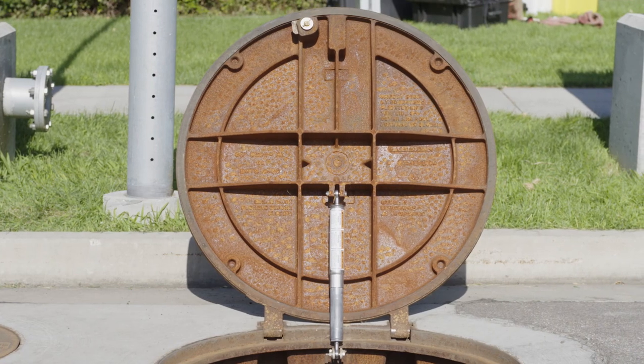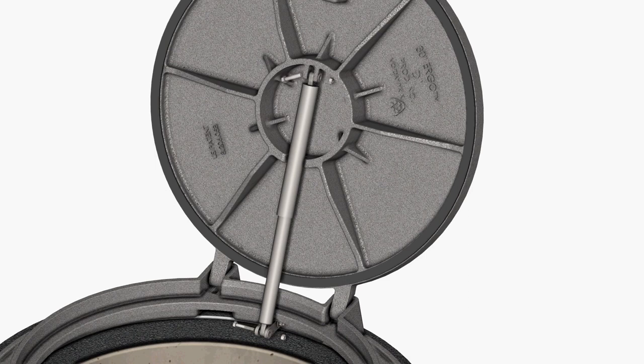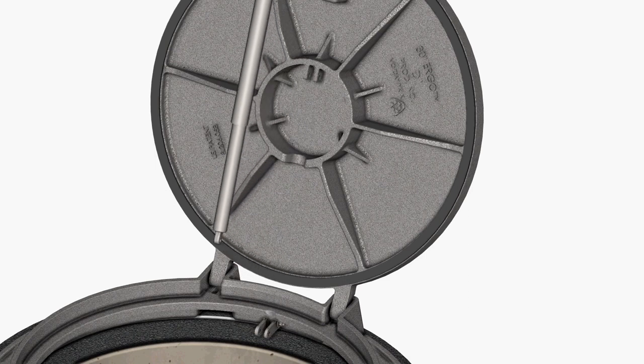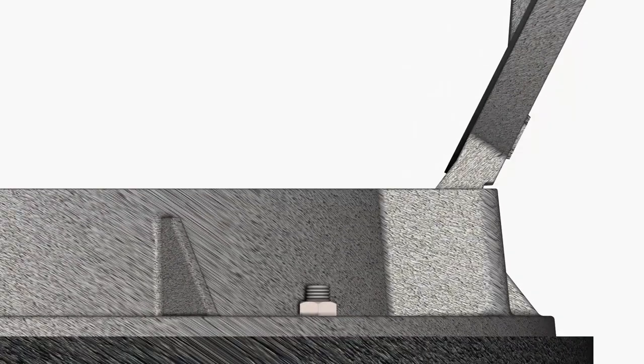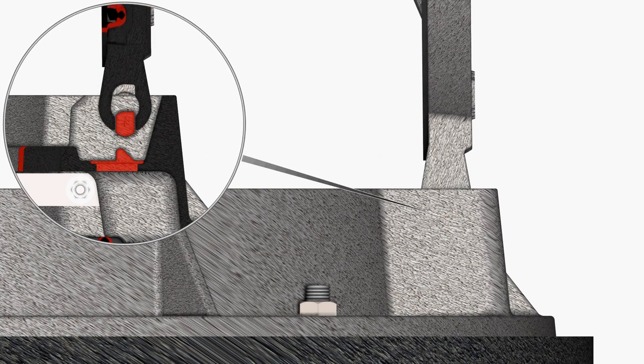If you need to remove the cover completely, open the cover to its fully opened position at 120 degrees. Remove the strut by unbolting from the frame, then from the cover. Partially close the cover to 90 degrees, then lift the cover upward to remove from the frame.